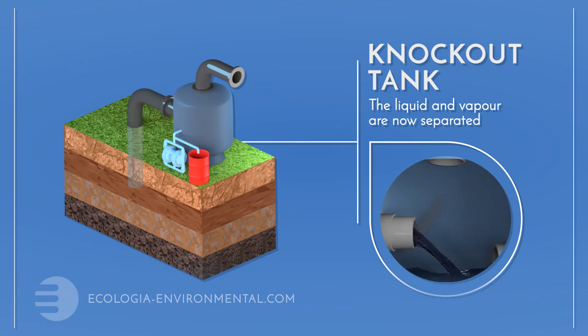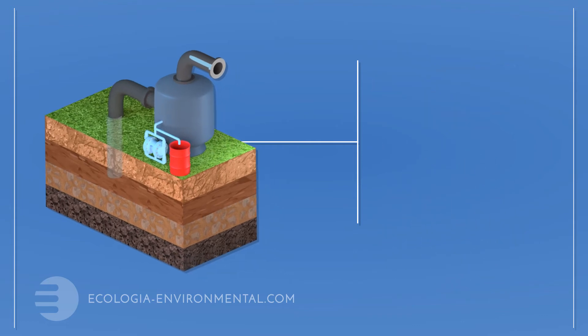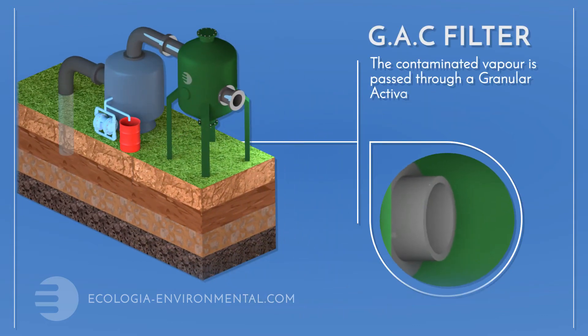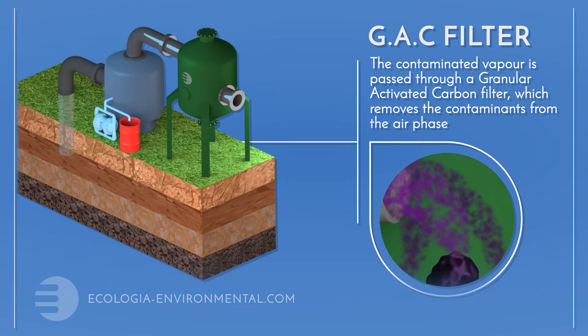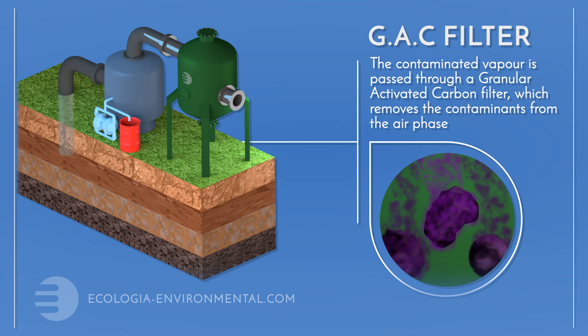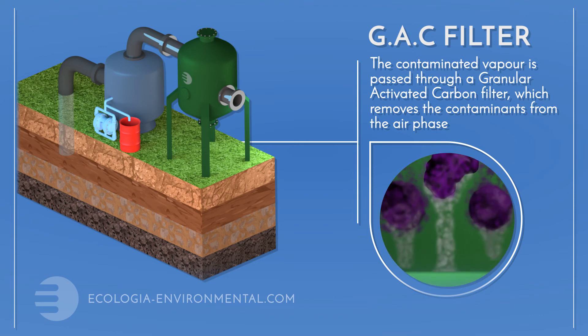Once the contaminants are above ground, we separate the extracted vapour from the liquids. We want to protect the air that we breathe as well as the ground beneath our feet, so the extracted vapours are cleaned before discharge by passing through a granular activated carbon filter.